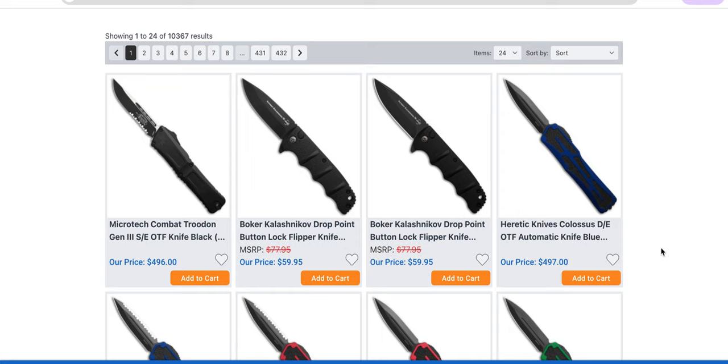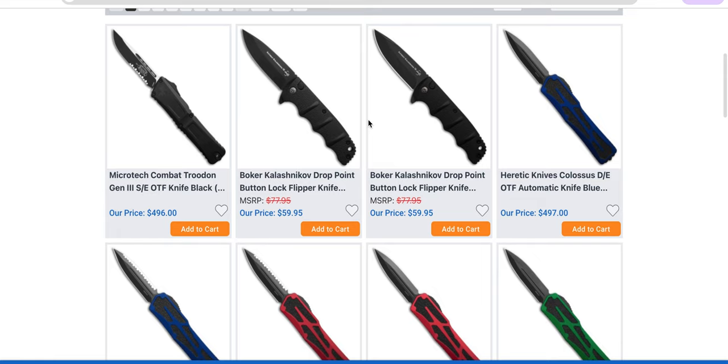We have some new Combat Troodons — probably a bunch, honestly. Boker Kalashnikov Drop Point Button Lock. These are okay, but if you're going to pick up a Boker Kalashnikov, pick up the Automatic. That's still one of the best side-opening automatic knives in the budget territory. The manual flippers, honestly, leave a little bit to be desired. They're not really keeping up, in my opinion, with some of the other quality production Button Lock budget knives that are out there.